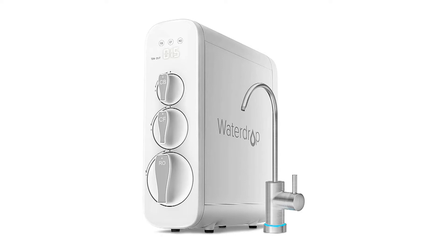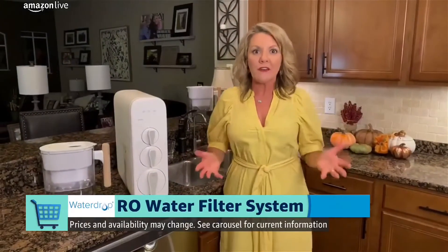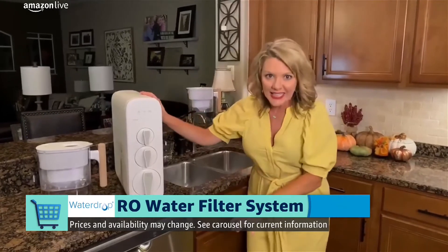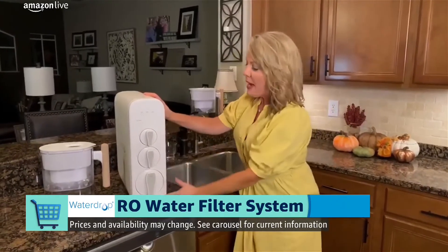This is the Waterdrop Reverse Osmosis Drinking Water Filtration System. It's actually the first reverse osmosis system in the U.S. to do a couple of things — starting with it's tankless and it works with composite filters.